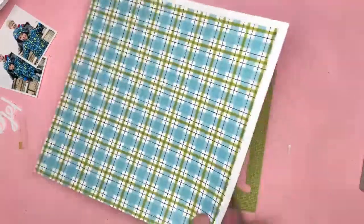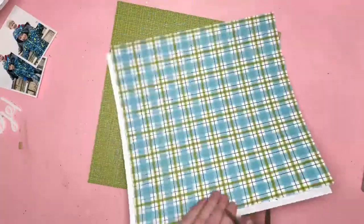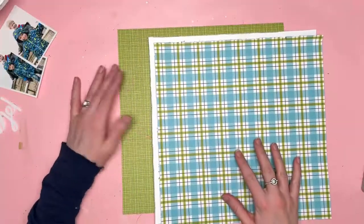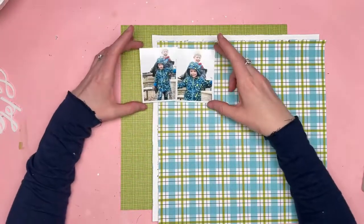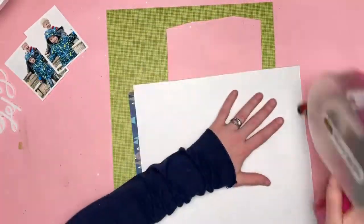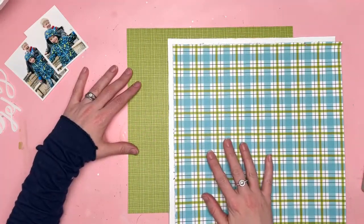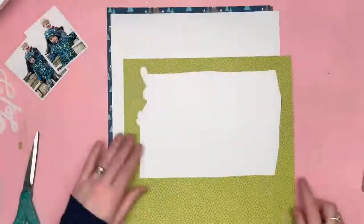I think the Bella Besties paper is pickle juice — it might be guacamole, but I remember getting the other one out and it wasn't quite right, so I changed it and it matched perfectly. So it must be the pickle juice — it's a lighter version of the green. The Bella Besties paper is from the freehand graph and dot pack of Bella Besties.